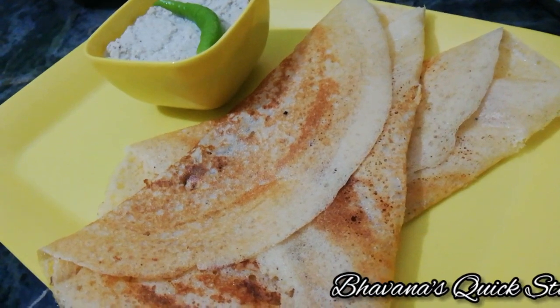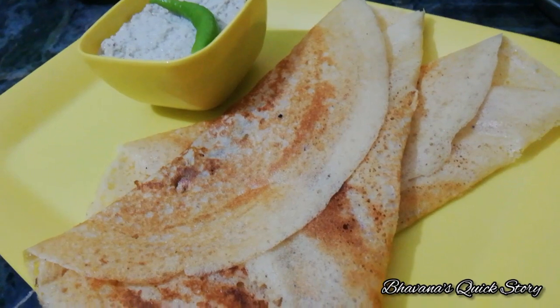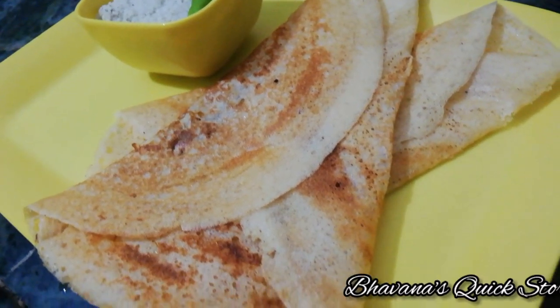If you have BP and sugar, you should eat this dish — it's very good for you.